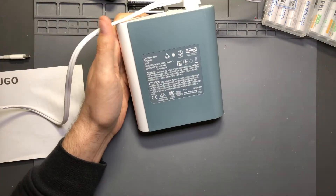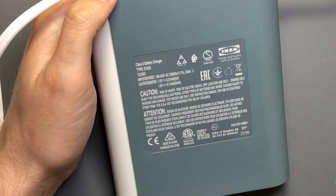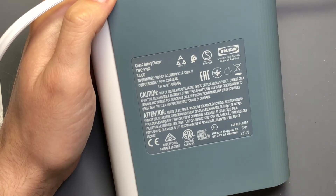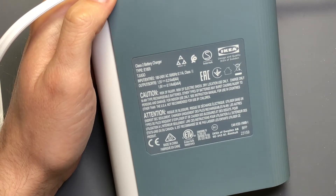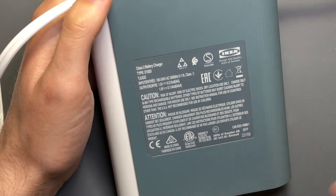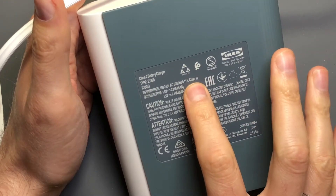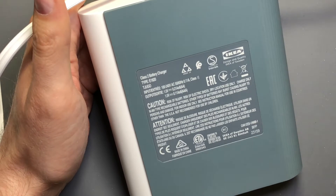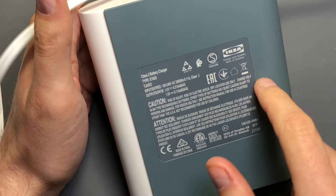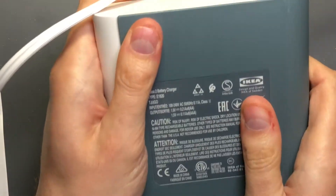On the back there's a bunch of information that gives you insight into what the charger is doing. It is tested by ETL for the U.S. and Canadian market, and complies with UL's 1310 standard for the United States, and CSA's CSC22.2 number 223. The charger itself is a double-insulated class 2 battery charger - it also shows class 2 as the input, which in UL standards terms means this is a low voltage, limited power supply, and you're sufficiently insulated from any high voltage electronics.